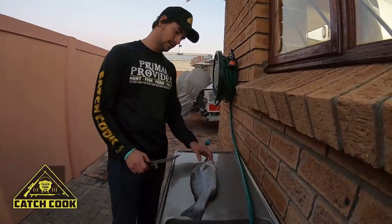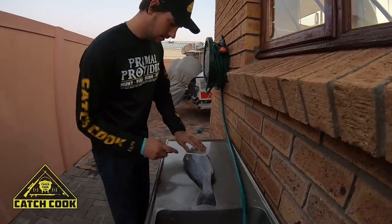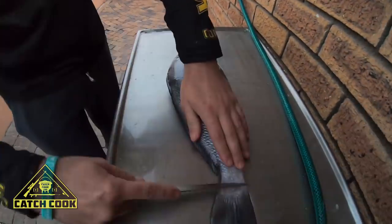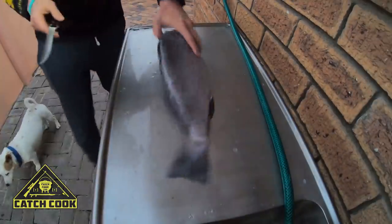Alright guys, I'm gonna clean this Balman that I caught last night. The fence. I'm gonna just cut behind the picks, then cut here at the tail. Do the same on the other side.